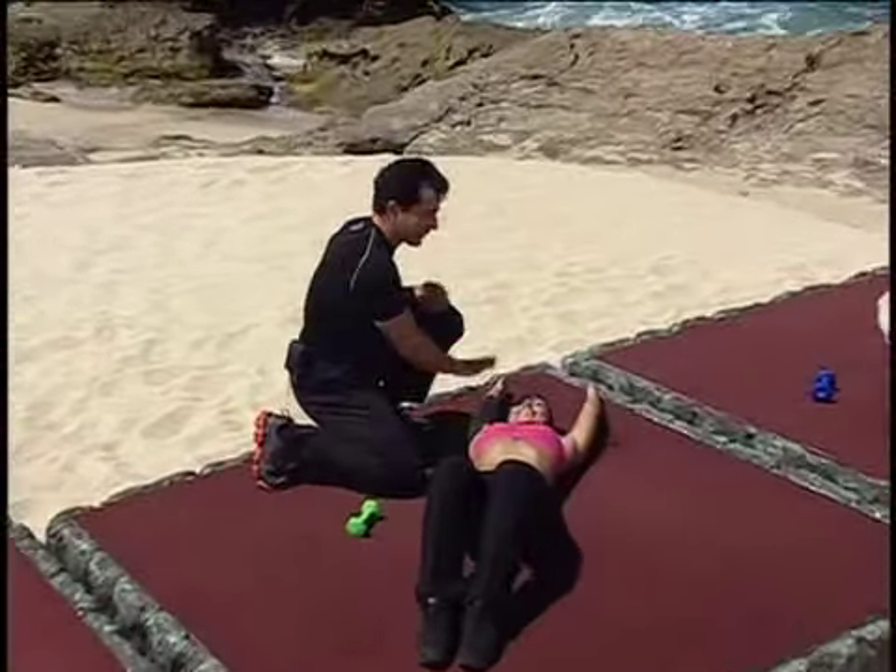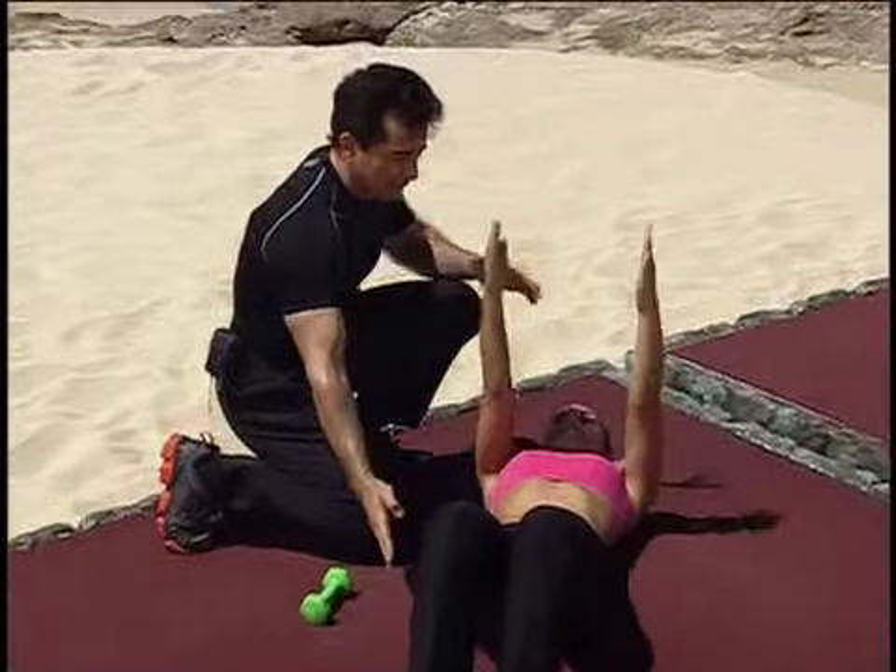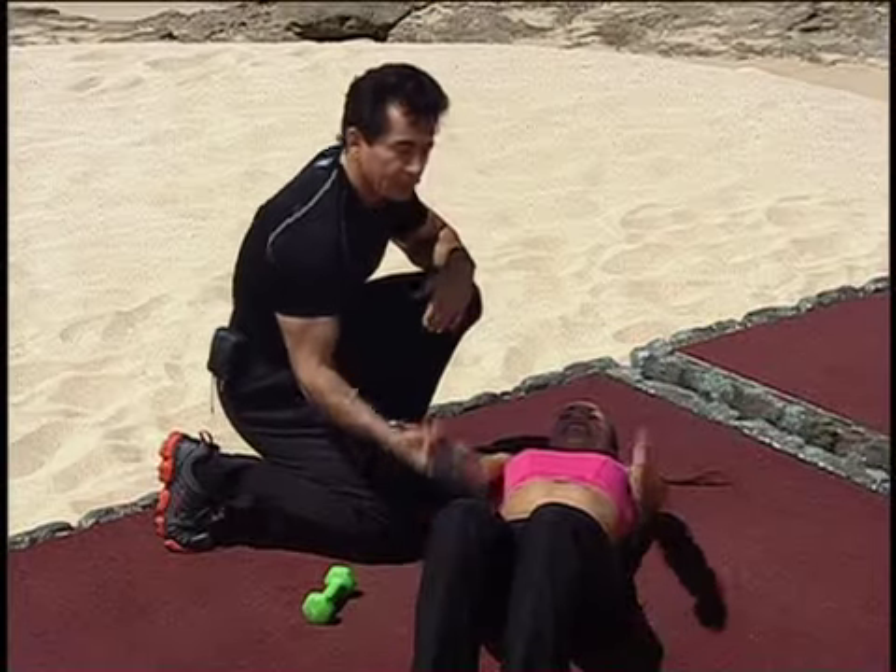We're going to start with a four count. We're going to bring the hands all the way up, coming in, and then just bring the arms all the way back.